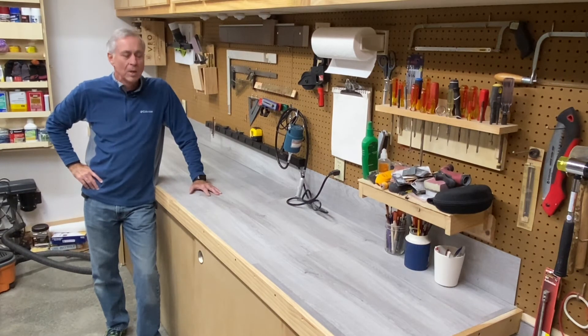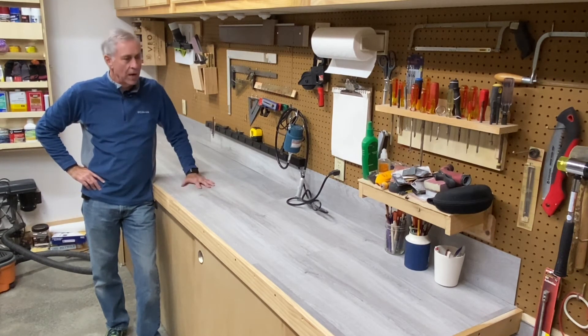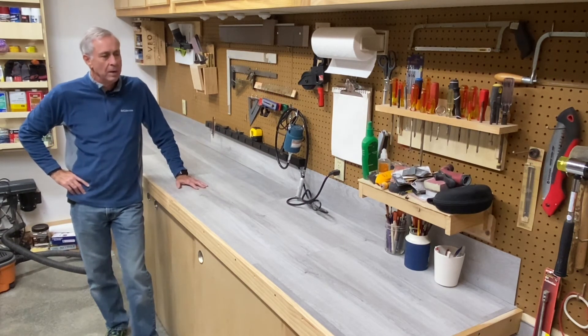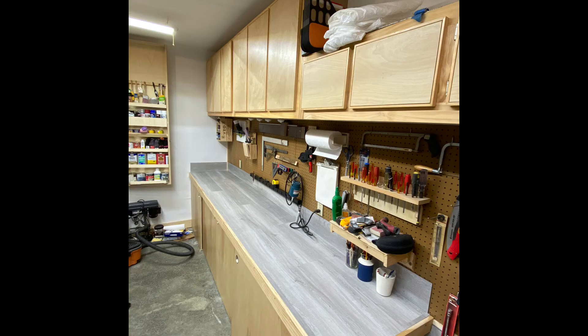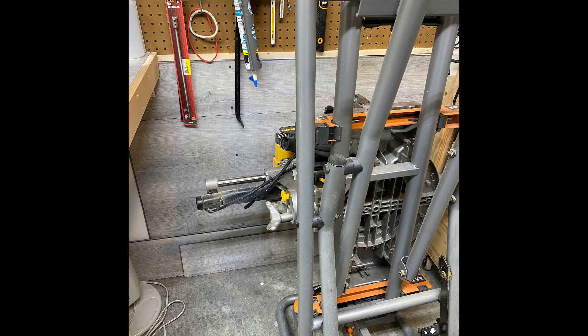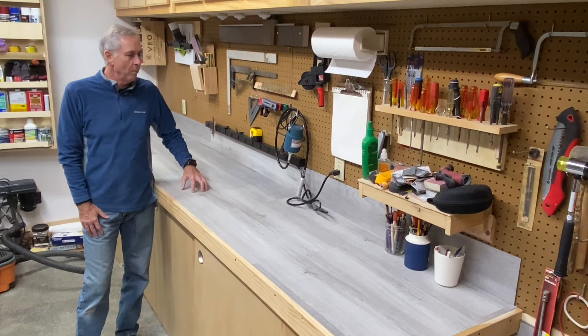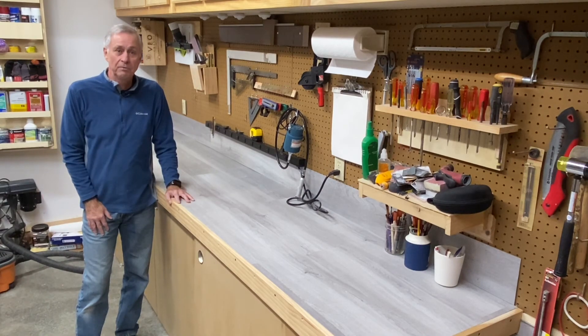All that's left now is the cleanup. I am so happy with this — the material is really hard and durable, and I think it's going to be great. I like the lighter color; it makes the garage look brighter and it'll be easier to find tools, screws, and washers if I drop them. I wound up with about three and a half pieces left over out of two boxes. I put some on the wall next to the workbench where I roll my saws in and out. At any rate I'm really happy with this project. If you like it, hit that like button, subscribe, and I'll see you on the next video. Thanks for watching.